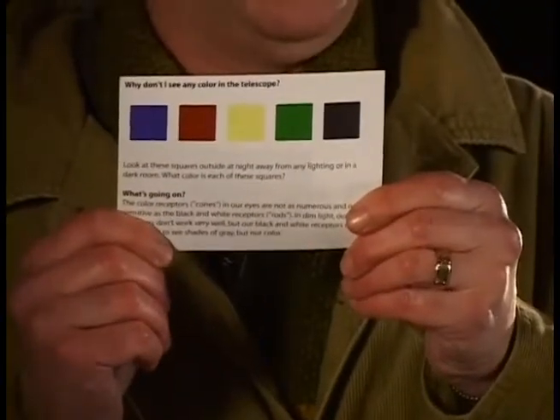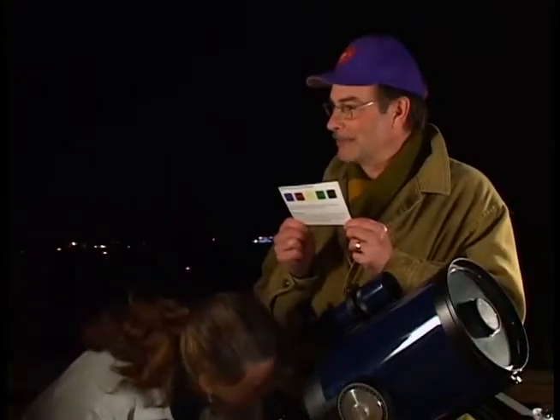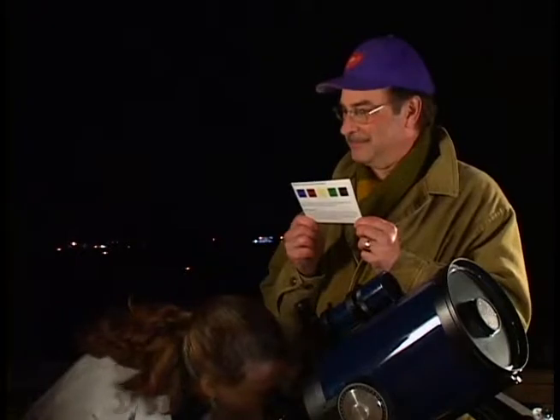Let's look at the color side of the card. We're looking at a distant galaxy called the Whirlpool Galaxy. I thought I'd see more color. Most of the pictures you see in magazines are in color, so it might be disappointing not to see much color in the telescope. Our eyes just cannot detect much color in dim light.